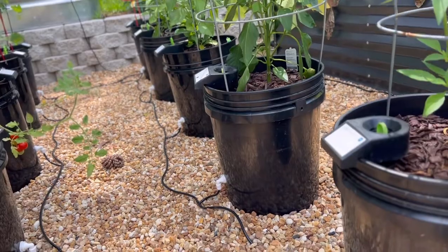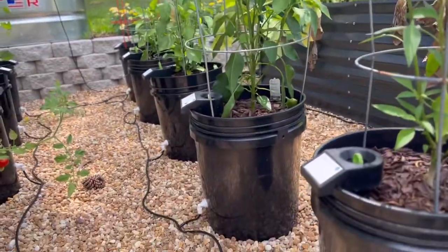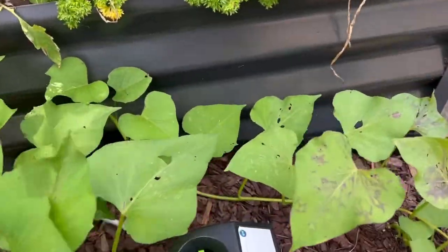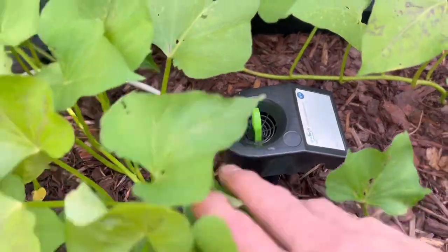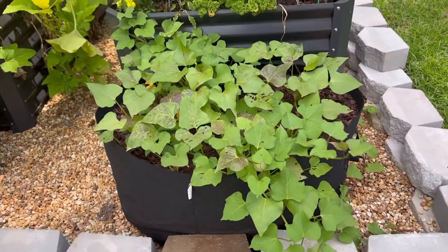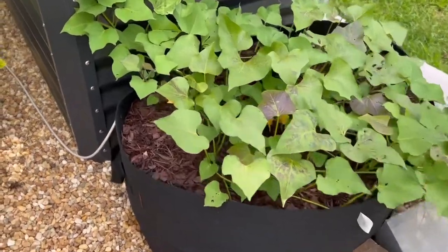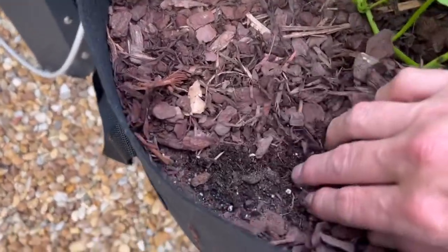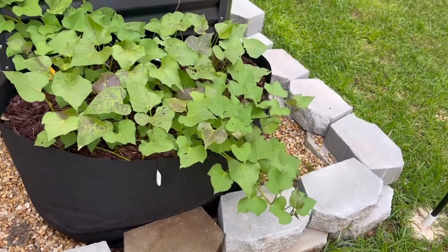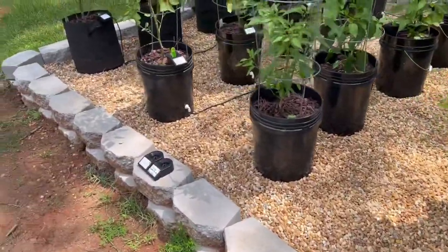Peppers are happier with a little bit drier soil, so you may water them every other time depending on how they're doing — it conserves water. Right here we have a grow buddy watering a 50-gallon grow bag, and that one insert is enough to water the whole bag. You need to keep an eye on it though, as bags dry out quicker. I don't keep the reservoir full all the time — I turn it off and let it go through a dry cycle, which peppers really like.